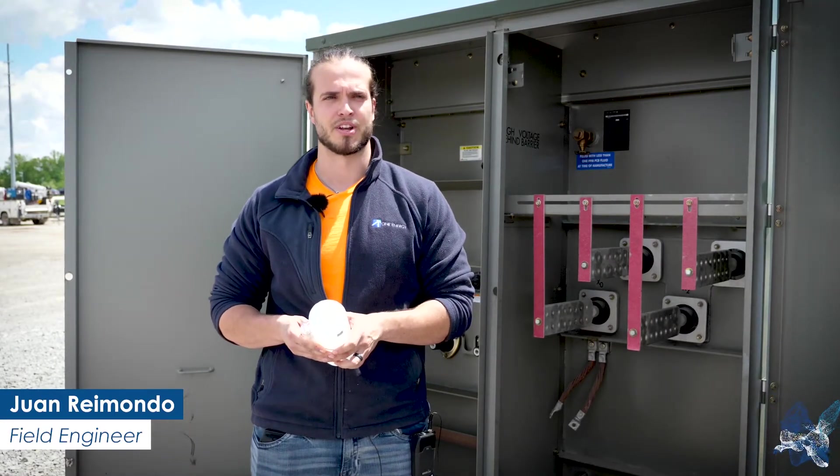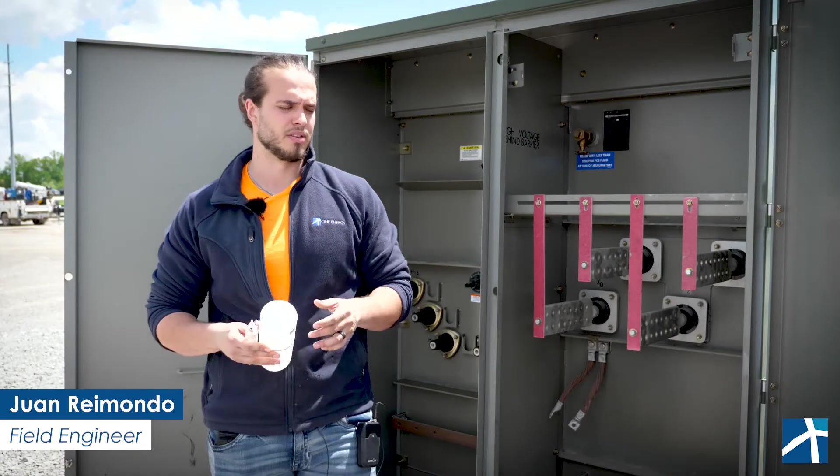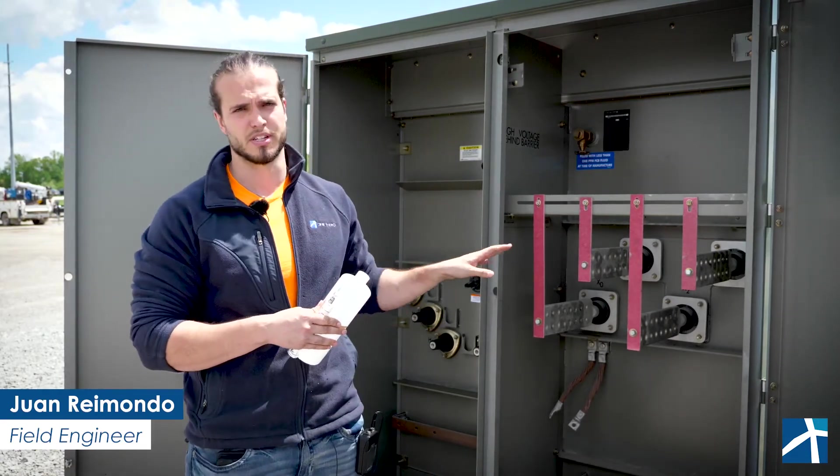Hello, I'm Juan, a fuel engineer here at One Energy. In today's edition of Technician Talk, I'm going to talk about the process that we use for testing the oil in transformers.